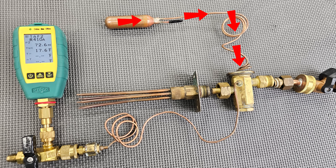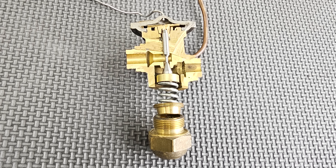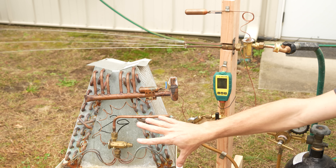There is a refrigerant charge within the bulb, the capillary tubing, and at the head of the TXV. Below the head there's a diaphragm separating this refrigerant charge from the refrigerant charge in the rest of the system.